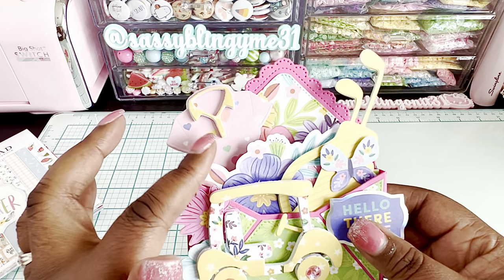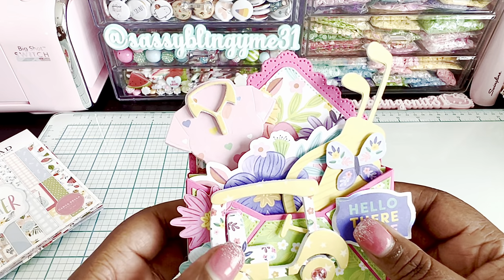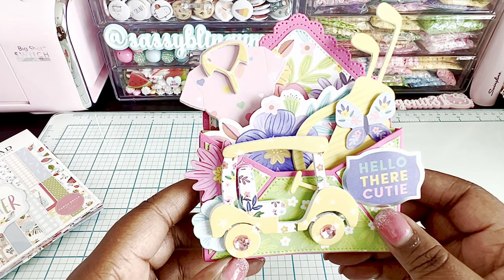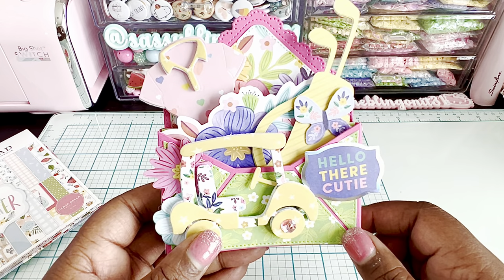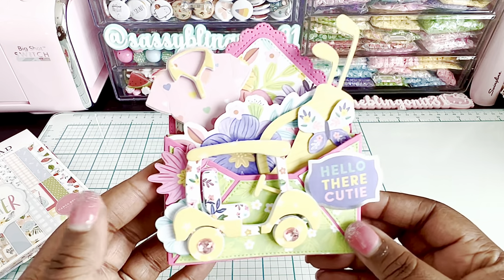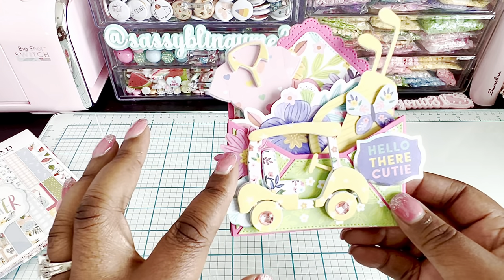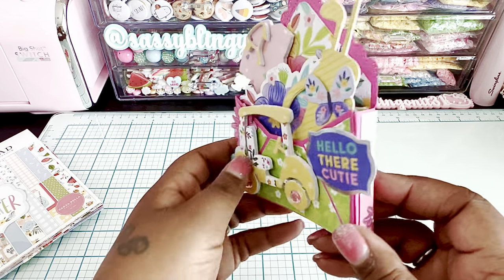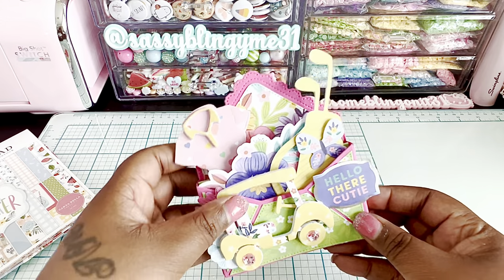I added a cute little butterfly on the golf bag — it's called 'Lady Shirt' on Erica's website at Scrap Diva Designs. I thought it was perfect for a golf shirt or polo theme. I also added a really pretty cut-apart from the collection that says 'Hello There,' plus a couple of flowers on the side.